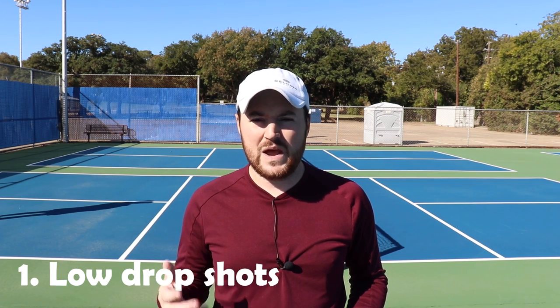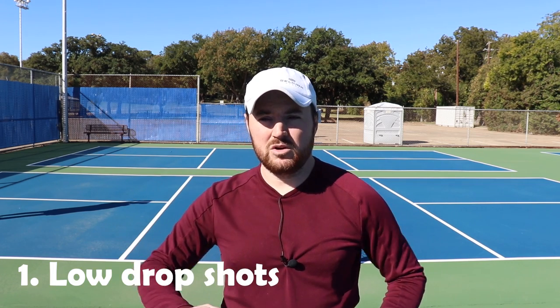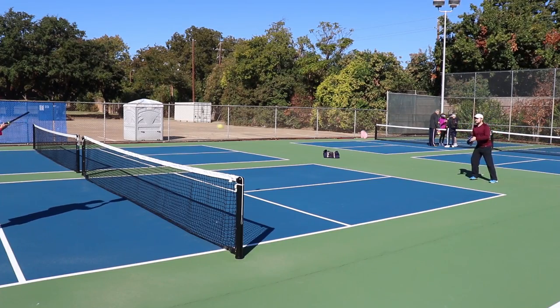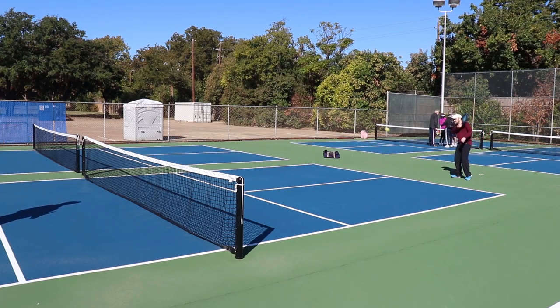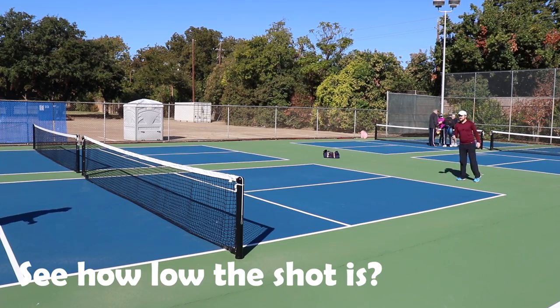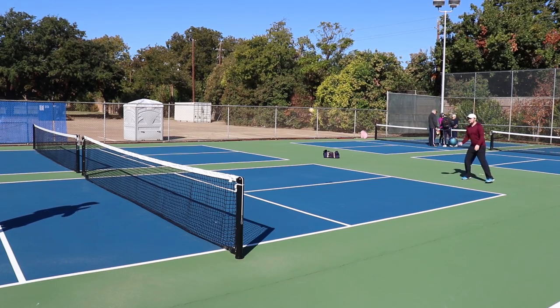The first common intermediate mistake is hitting your drop shots way too low. Oftentimes people won't get the ball up very high — it's kind of halfway between a drop and a drive. As you advance in pickleball, people will be able to do stuff with those kinds of shots. On the fourth shot, they'll be able to whip it over or do a roll shot.